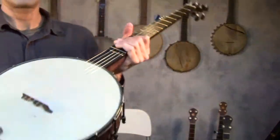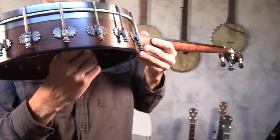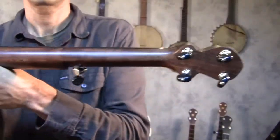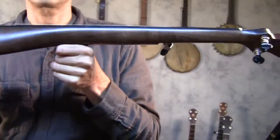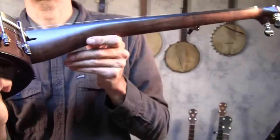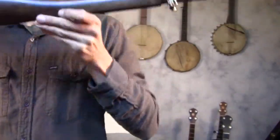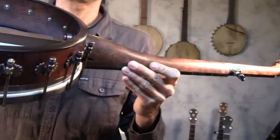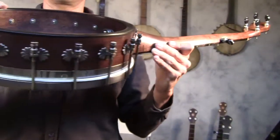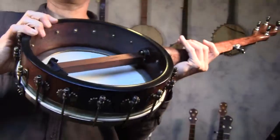This is an 11 inch Spartan banjo — 16-hole Spartan with a bacon tone ring. It has a walnut neck with some nice figure. This is my standard walnut; it's all got a pretty nice figure in it. It comes with a maple rim with an ebony rim cap.